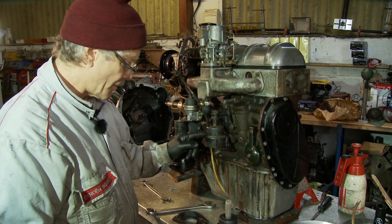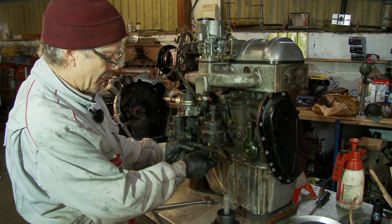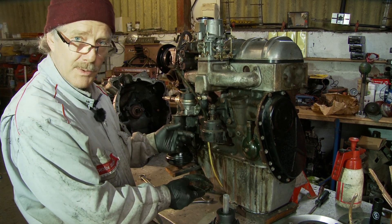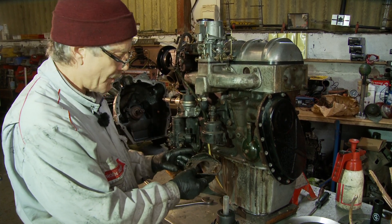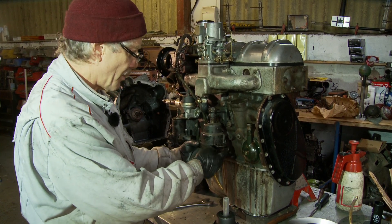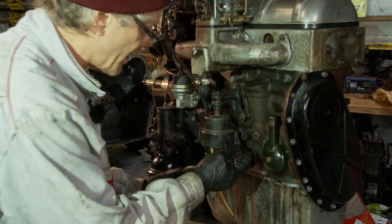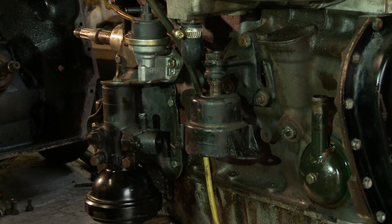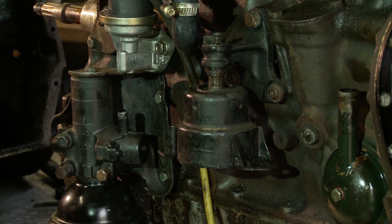I'm now going to change this engine mount. As you can see, this one has already come apart, probably because it was reconditioned at some time in the past and either this plate wasn't pop riveted together, or the rivets are probably sheared so the bottom plate has come apart. Not a serious problem, but another reason why we need to change them out.